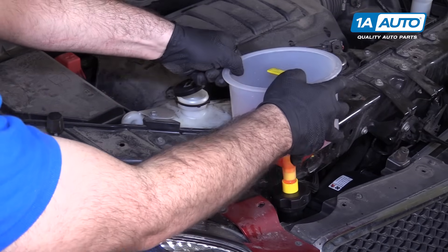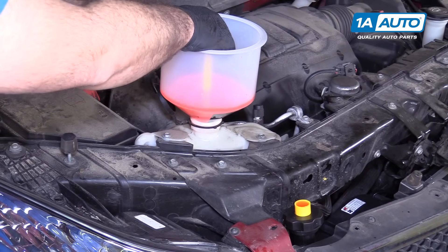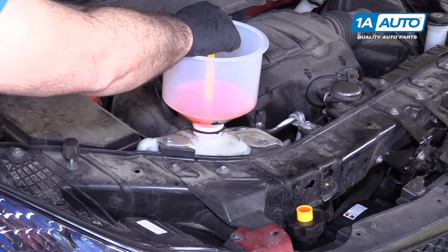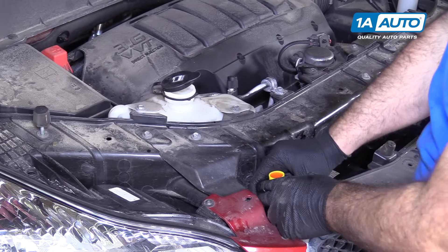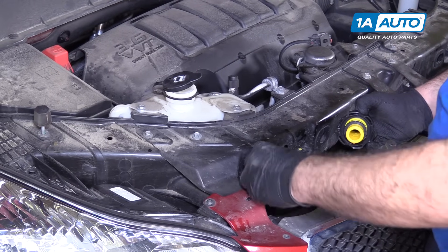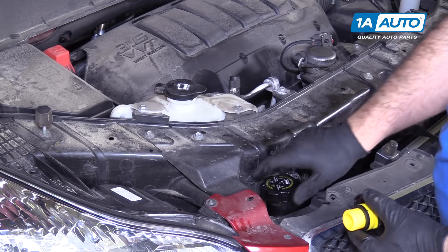I'm going to remove the funnel — I might lose a little bit of coolant. It's almost topped off at the cold level; I'm just going to let a little coolant in. Put this back into the bottle. I'm going to remove this and replace the radiator cap. The radiator is filled to the top, which is right where I want it. I'm going to need to run the vehicle, check for leaks, and then bleed the system.